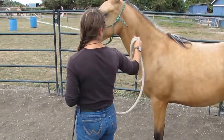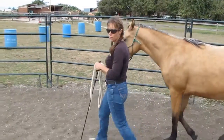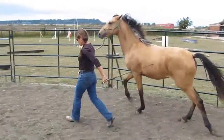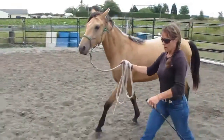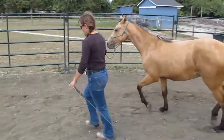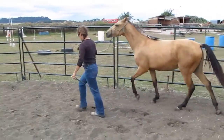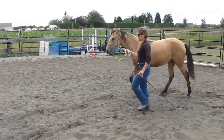So wherever your hand needs to be to do that. Walk on. And this is a reinforcement which she doesn't need very much anymore. I can't run because it hurts my neck, but I teach them to run next to me. Walk on. And draw. And walk.